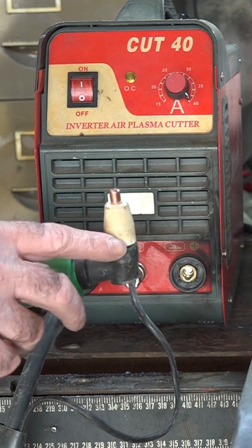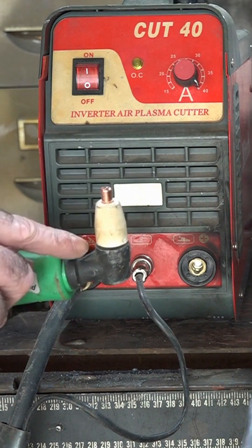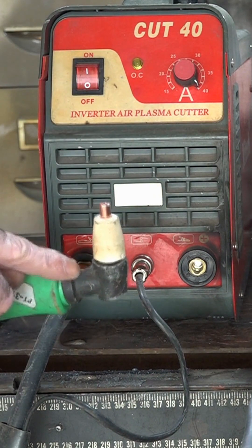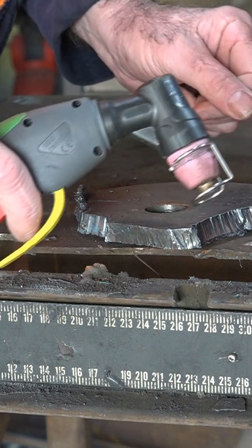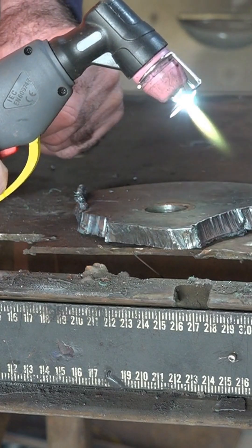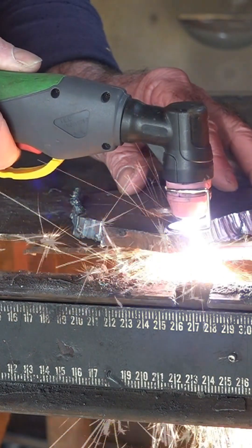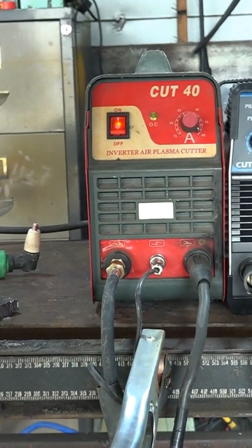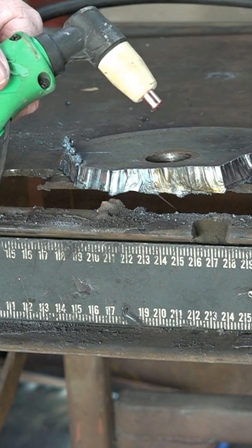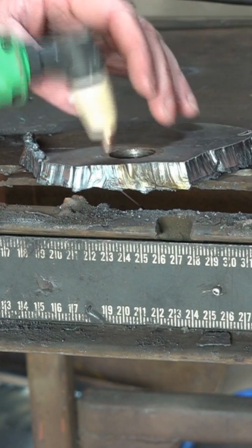If it runs a PT31 torch, then it's definitely not non-touch or pilot arc, because 99% of these cheaper machines come with a PT31 torch. Here's our non-touch pilot arc machine — pull the trigger and the flame comes out before you touch your metal. With a standard scratch plasma cutter, this is not pilot arc — the air just comes out but there's no flame; it has to touch the steel.